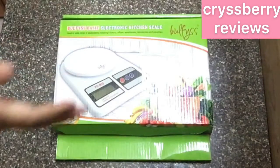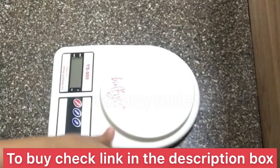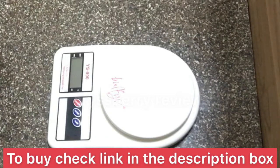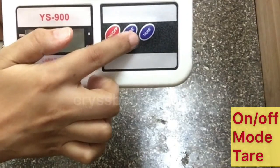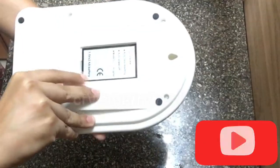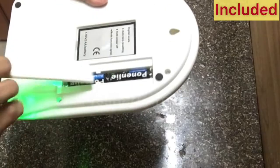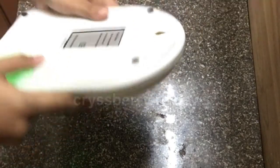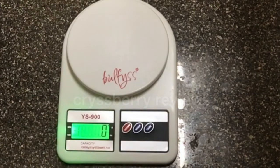So let's move to the practical side. This is the packaging of our Bulfi's kitchen weighing scale — a really small, light, and compact product. The first red button is the on/off button, the second is mode, and the third is tare. This is the battery slot, and you get two AA batteries included with the product.